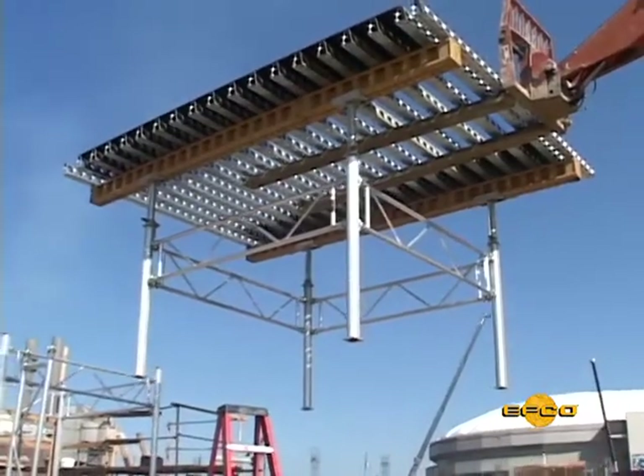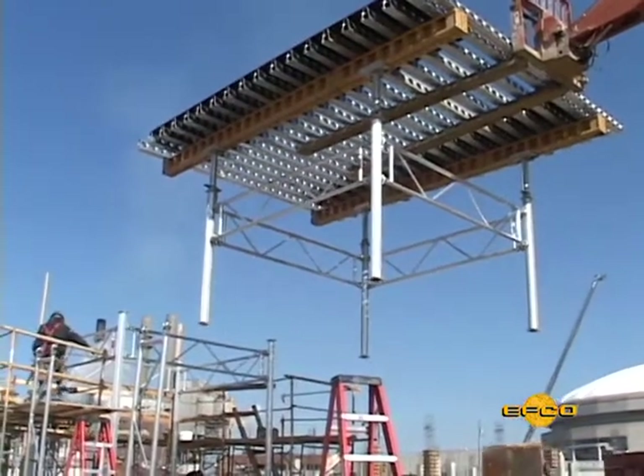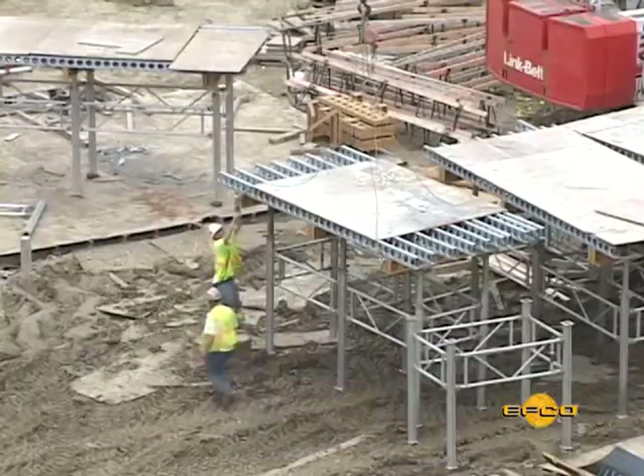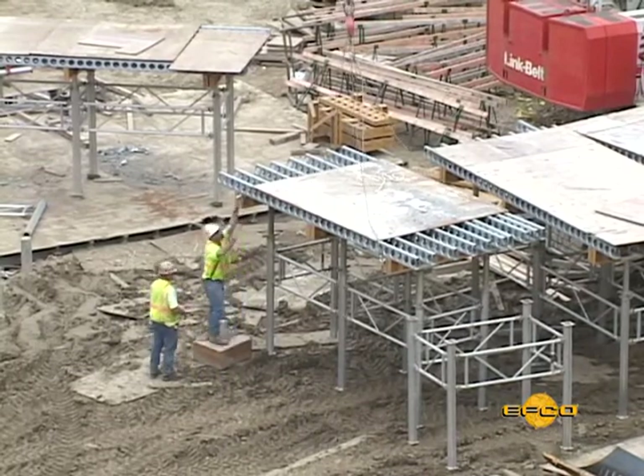Top-down building may be the preferred method for building easy deck towers more than one shore post in height if you have a crane or lift truck. With this method, you can avoid climbing the towers to attach the deck assembly.